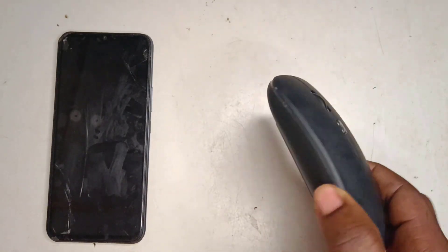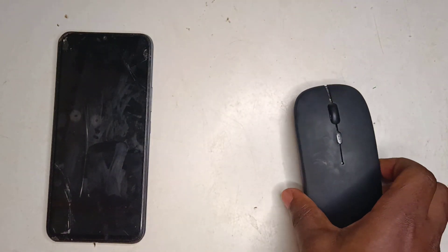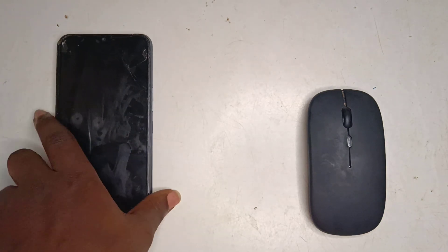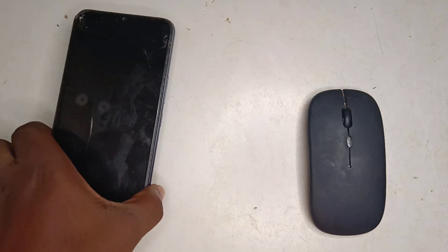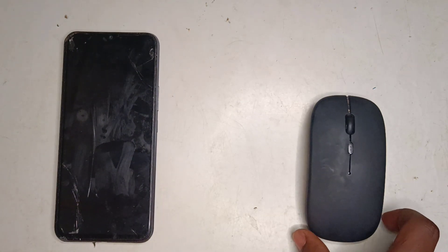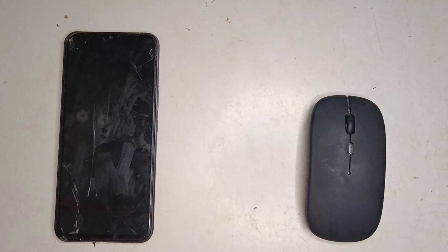What's going on everybody! In this video I'll show you how to connect a wireless mouse to your smartphone. I'll connect this wireless mouse with RGB light that I got from Amazon to my phone. I also placed a link to this mouse in the description below.